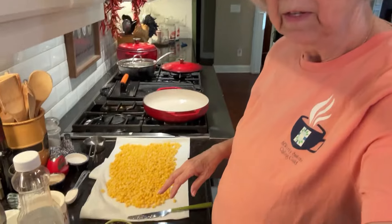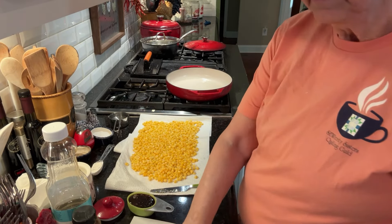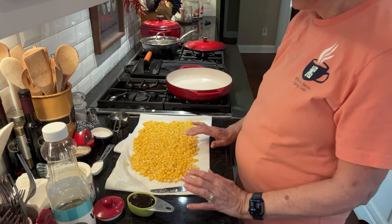I've got some corn that was in the freezer — just yellow corn off the cob. I put it in a strainer, rinsed it, and then laid it out on paper towels to dry. You could also use canned corn and do the same thing: just drain it and dry it. So this is all dried out now.